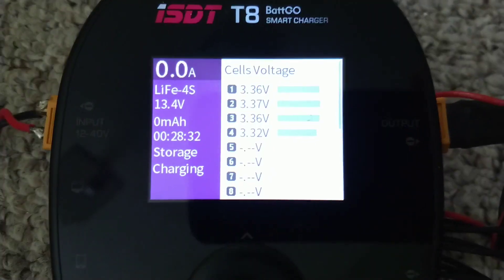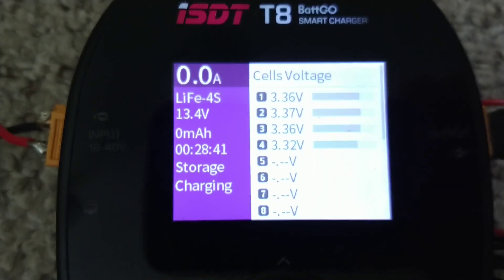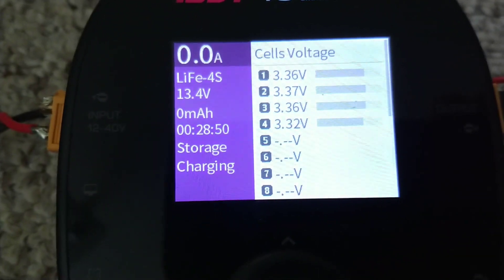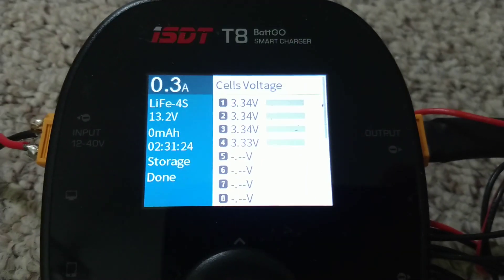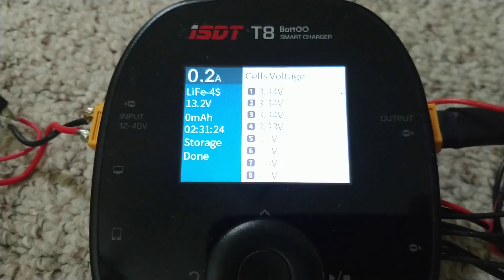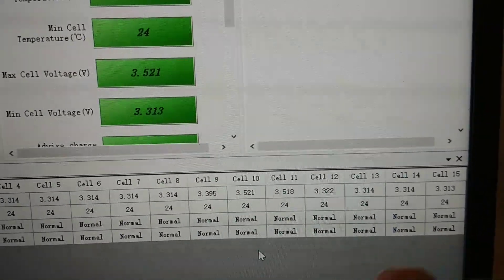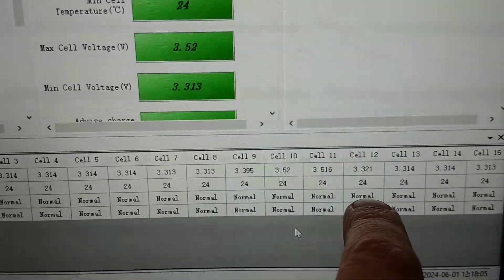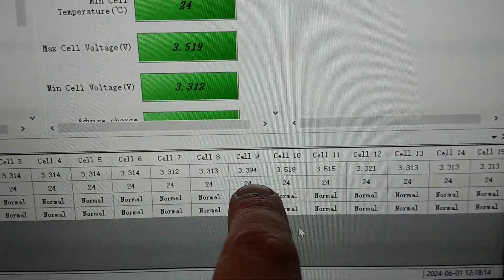I'm using my balanced charger to pull them all down to the same voltage, about 3.3 to 3.33 volts, and it's doing a pretty good job. As soon as they're all down to the same voltage I'll reconnect the pack and continue to try and charge it again. As soon as I put the battery back on charge, almost immediately these cells jumped up to really high voltage. Cell 12 is the one I added - the prismatic cell - and it's fine, the same sort of voltage as all the others. But these three are the pouches that were left after the bad pouch was removed.